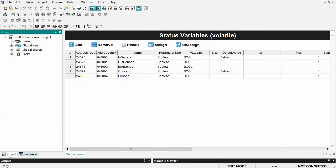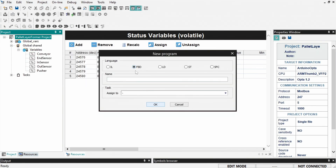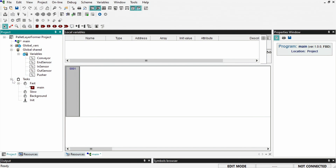Now we are ready to start creating the control logic. I'm going to use the function block diagram language for this tutorial, so I'll create a new program and assign the task to fast.